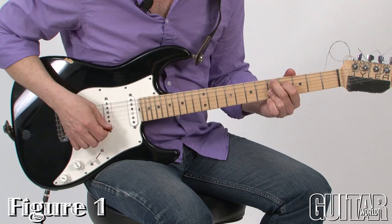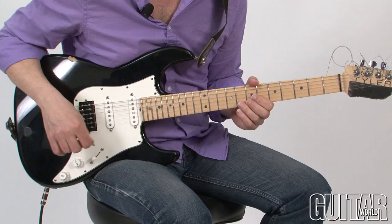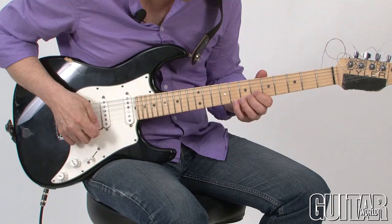So check it out. If you're playing D mixolydian — everybody knows this chord — D mixolydian would be the scale, one of the many scales. Actually, you could play any scale over that as long as you do it right. But let's say we choose mixolydian.